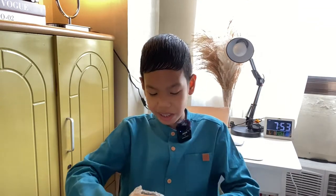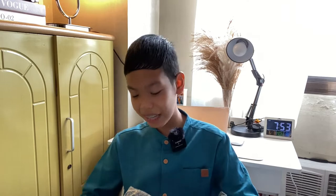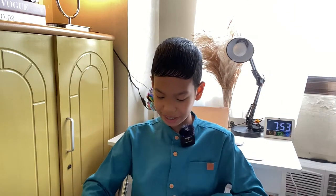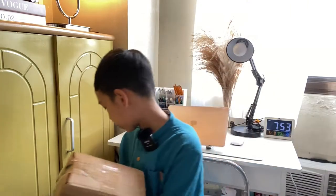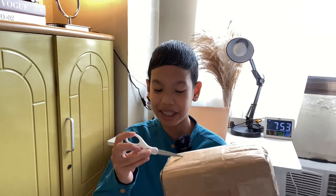And actually guys it was delivered really fast. I think just three days because we just ordered it last weekend, Saturday or Sunday I think, so it's really fast. The bubble wrap and the box even has tape — it's really really secured.